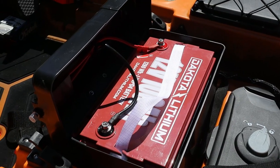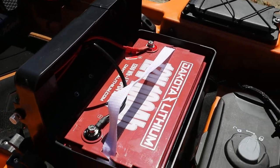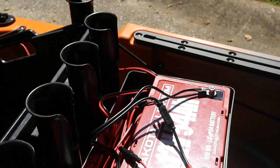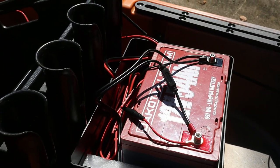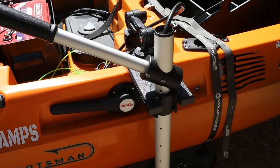The kayak is going to be powered by Dakota Lithium Batteries. I have one 100 amp hour battery for the trolling motor, and back here in the rear power box a 54 amp hour, providing plenty of juice from my panoptics and USB ports to run my cameras.